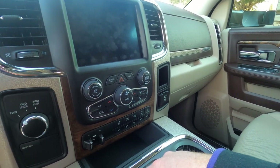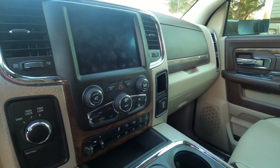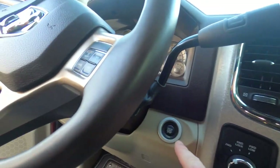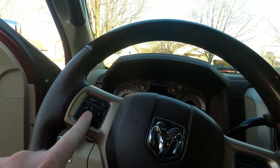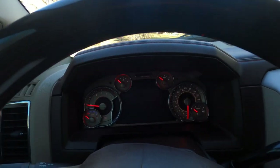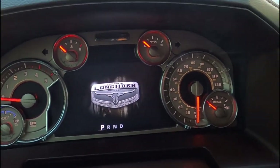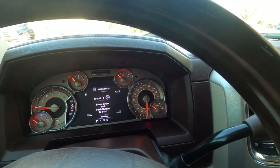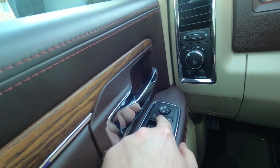This one came pre-wired with a bunch of auxiliary switches that you can plug lights and all sorts of things into — we might get a couple of lights for this thing. You have a 12-volt trailer brake, AC controls, four-wheel drive, engine start-stop button, cruise control, and all your settings buttons right here.